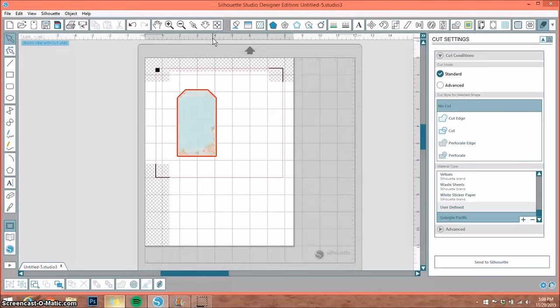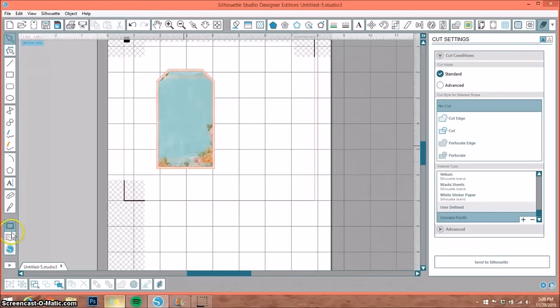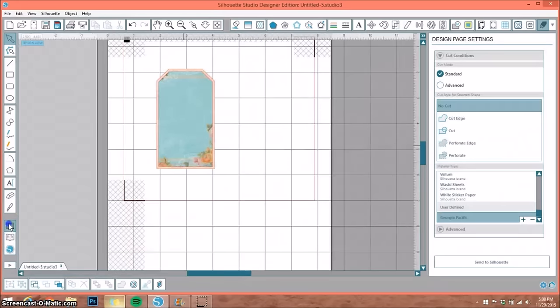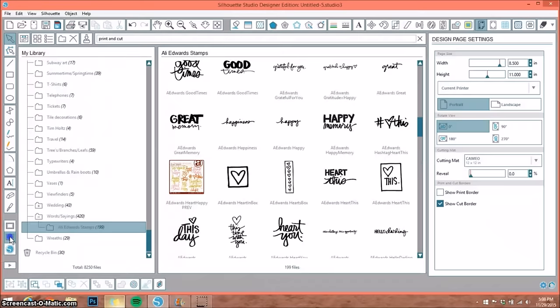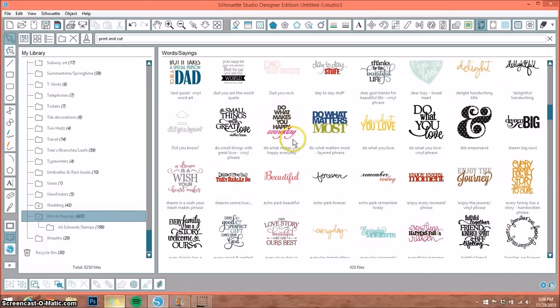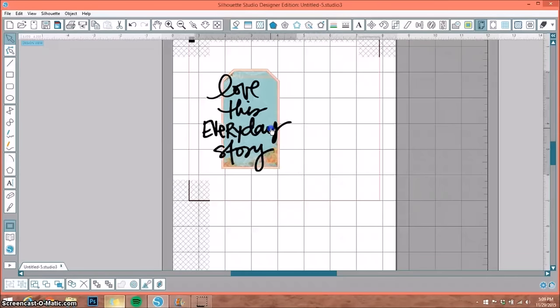Before I do that, I want to take it one step further. I'm going to add a digital stamp to the top of this, so I'll go to my library. I have lots of Allie Edwards stamps because I love her handwriting — I get those from Designer Digitals, which I'll add a link to in the description. I'll go back to my design and make sure I don't have a box selected. I'll choose an Allie Edwards stamp — this one says 'Love This Everyday Story.' I'll select that and put it on the front of my tag, sizing it down.